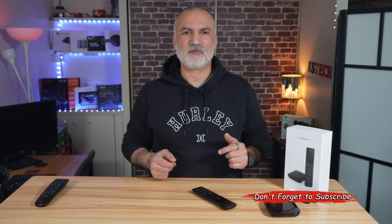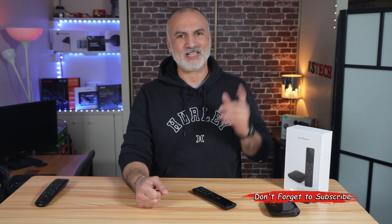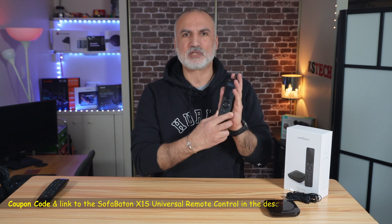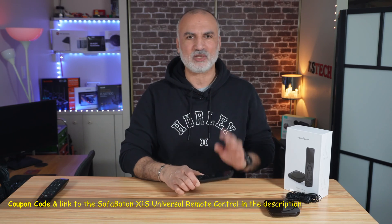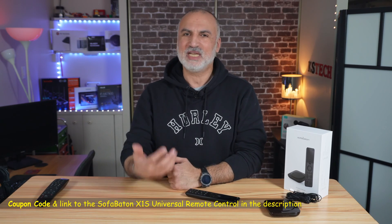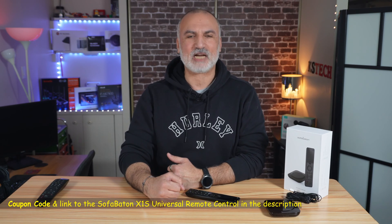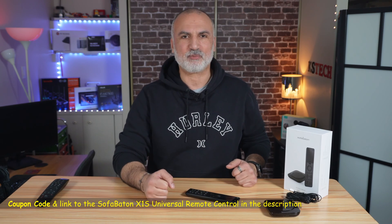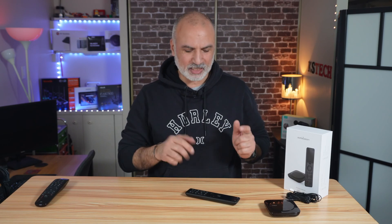If you're liking my video so far, please consider subscribing to my channel and giving this video a thumbs up. If you want to check out the X1S remote control from SofaBaton, I'll leave a few links in the description below. If you make a purchase using my links, I'll gain a small percentage at no cost to you, and this will support my channel.